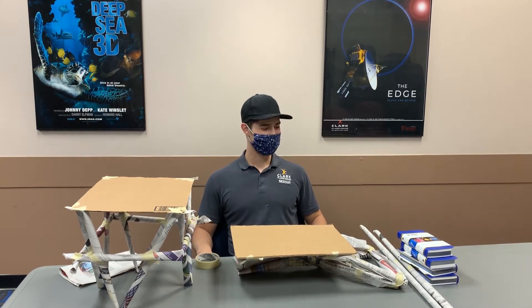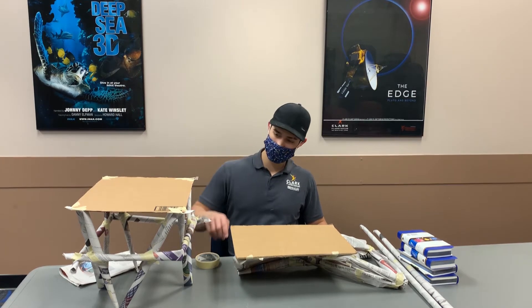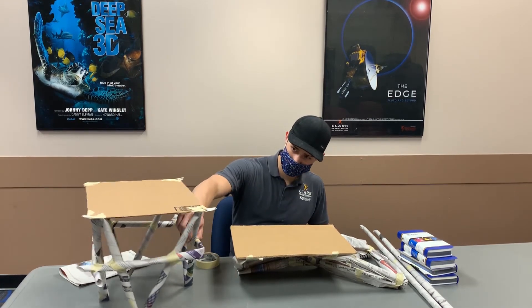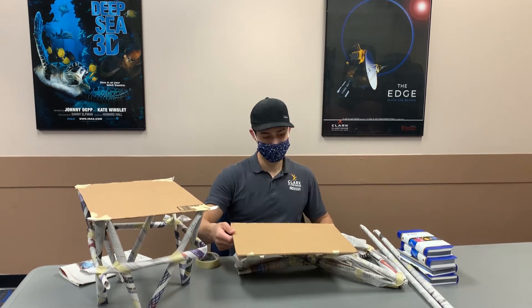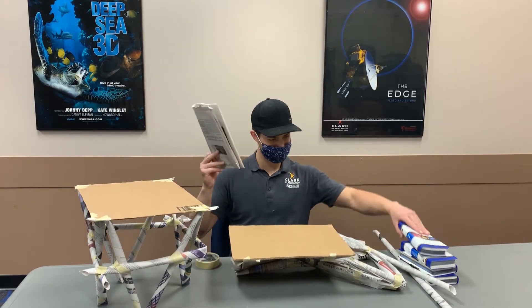You can start by looking at tables and chairs around you. What design elements do you notice? How are the legs attached? Which design elements seem helpful to you? This newspaper clearly won't hold up a book at this point. What can we do to make it stronger?